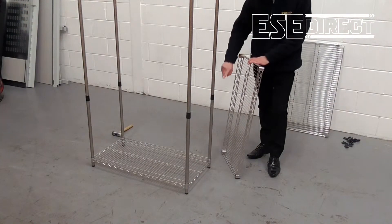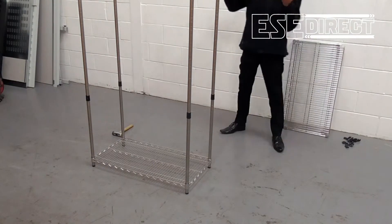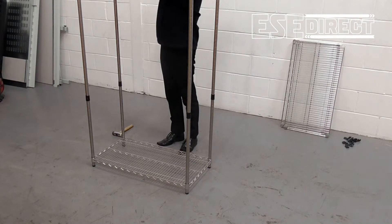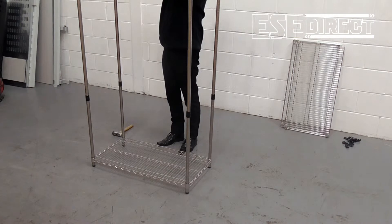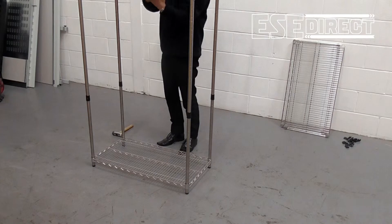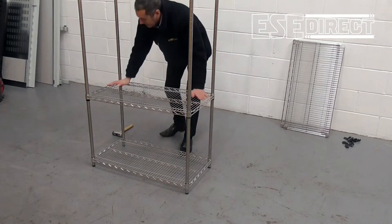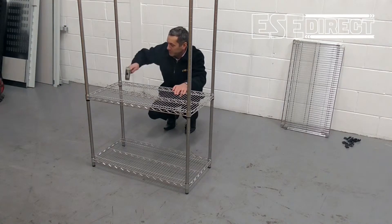With the next set of four clips in place, you just slide the next shelf over the top of the posts and down onto the clips, tapping the shelf down into position with your soft pad.